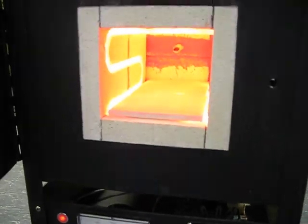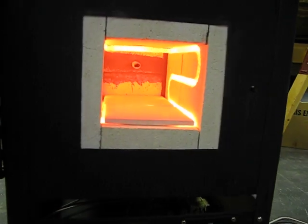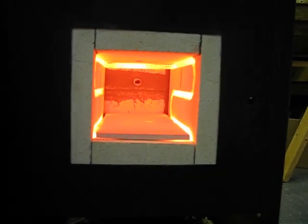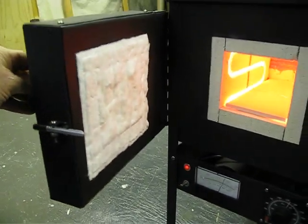It gives you an idea of the heat inside — that's up at 1,500 degrees. You can see the element glowing. That's routed into a groove in the fire brick, and there's some of the ceramic wool on the door.